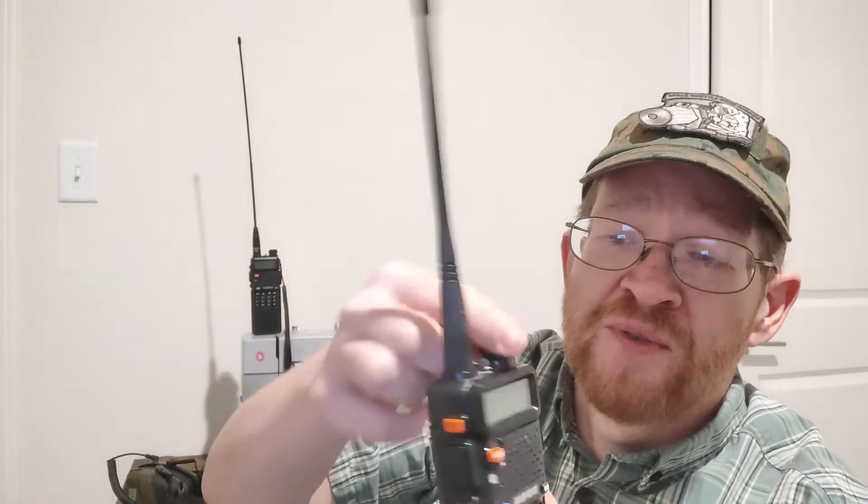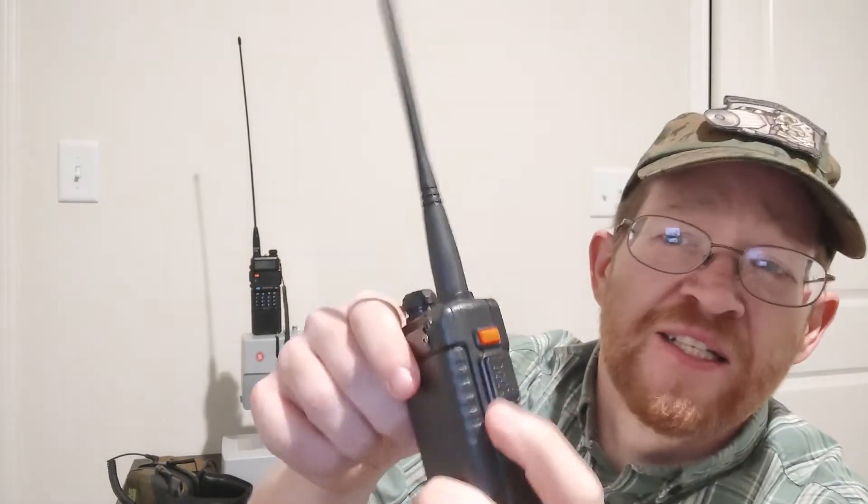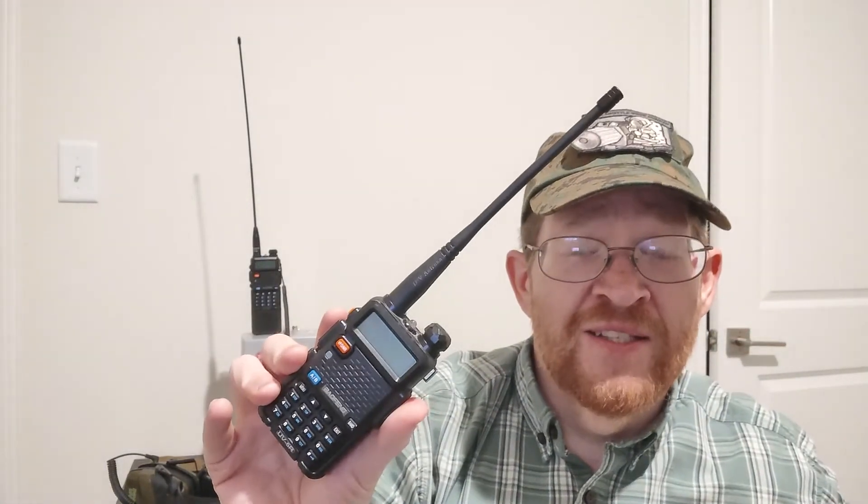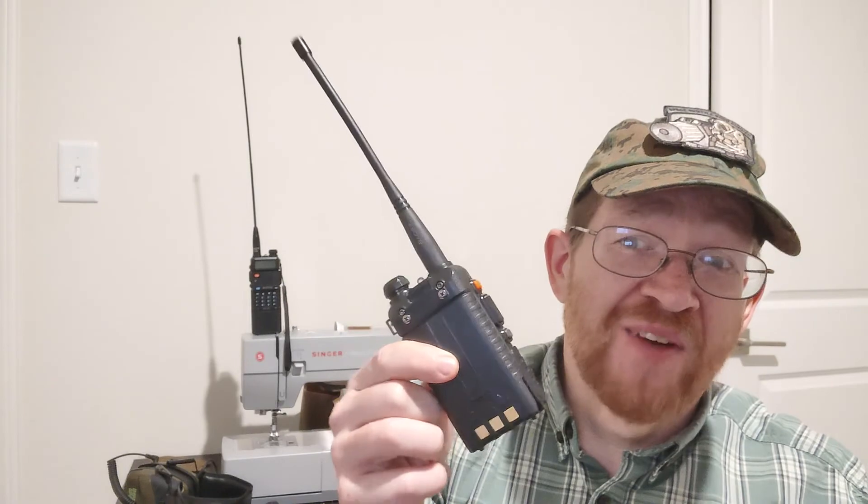I'll put links to all those pieces in the description. For airsoft, this setup works great. Also worth mentioning — you can tap the top button on the side and it plays your local FM radio station, which is honestly the primary thing I use these for at work every day. They are water-resistant and will handle light rain, though they're not shockproof. For a $20 radio it's a great option, and frankly for airsoft, 90% of the guys you'll see on the field with a radio have one of these. That's it for now — have a good day.